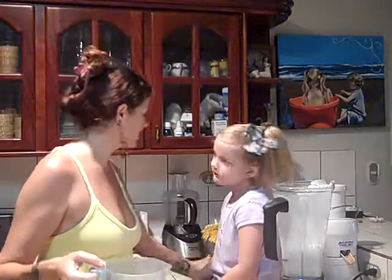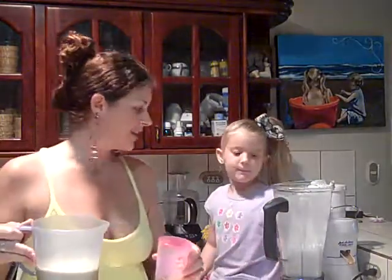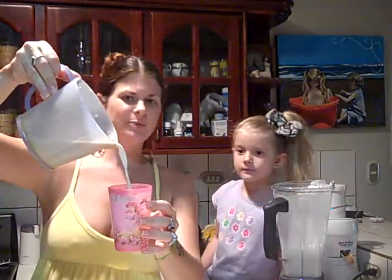Now this is the almond milk. I'm going to show everybody what it looks like pouring out. Just beautiful milk.